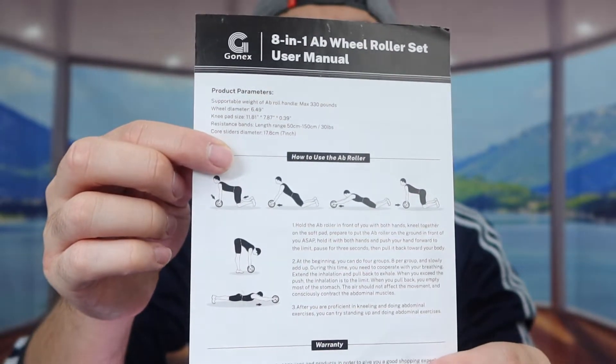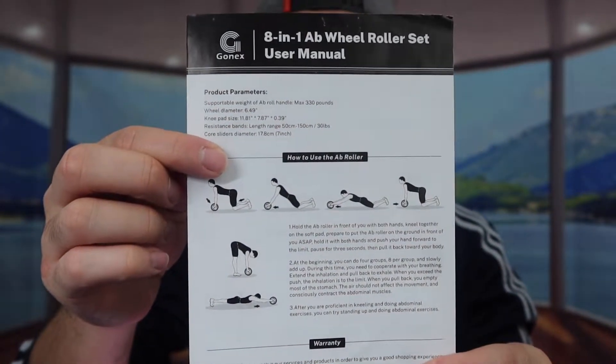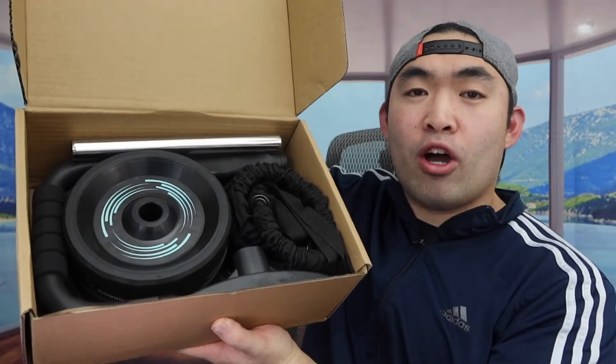Next up, you can see the product guide and user manual to teach you how to use the product. Right underneath that, you can see there's a lot of other stuff included as well.